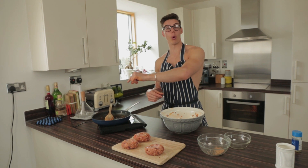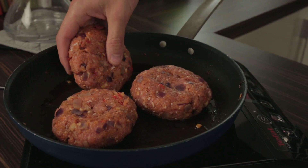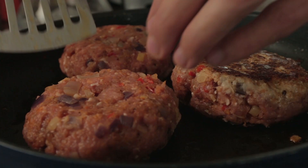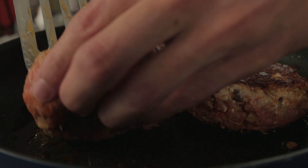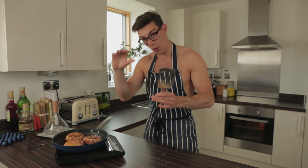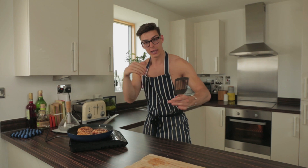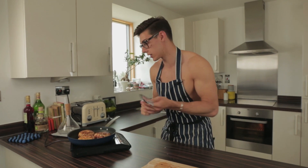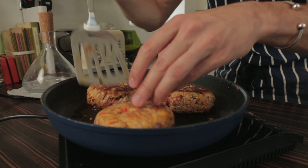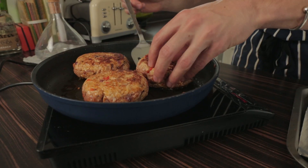Time to put a touch more oil into our pan. We're going to put those in for two minutes until they're golden on each side and we're nearly there. After two minutes I've flipped them and you can see this golden colour around the burger, which is exactly what you're looking for. We're going to put these in the oven afterwards, so we just want that flavour and the caramelisation around the outside, then the oven keeps them juicier. Keep checking they're nice and golden on each side, then put them onto your baking tray.